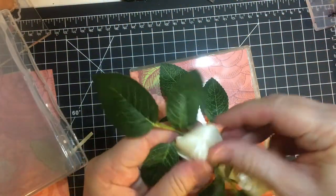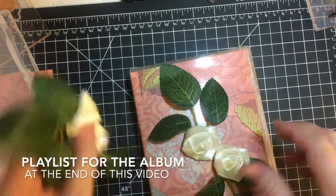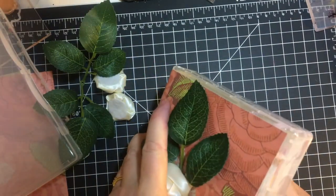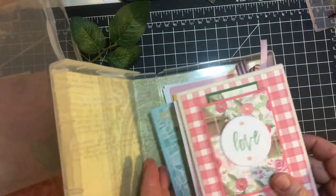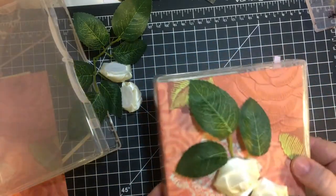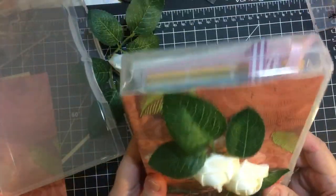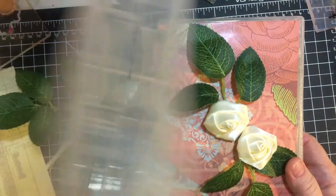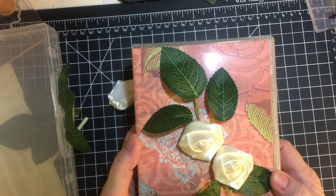Then I embellished it with pieces I had left over from my wedding album — I just hot glued these on. I'm gonna put a little note in here to my aunt along with the cards. This is just another really quick, cute idea for what to do with these wonderful cases. Thank you for joining me — have a wonderful day, bye-bye!